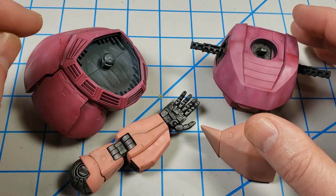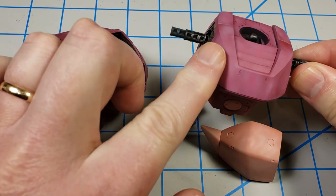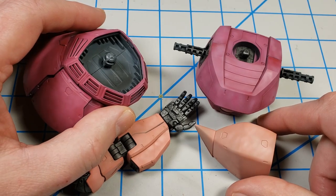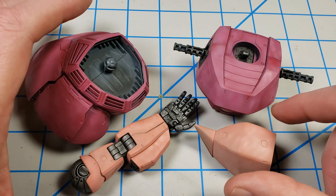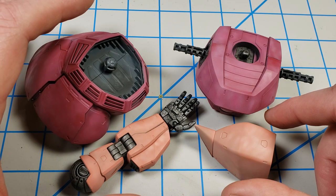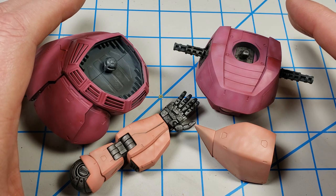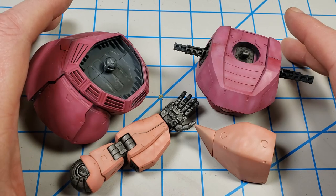What I want to do next is give the model a gloss coat to put decals on. Normally I like to weather over a surface that's somewhere between satin and matte, leaning more towards matte. But it's going to be much easier to put decals on over a gloss surface. So I'll give the whole thing a gloss coat, add the decals, and then later go back and put a satin coat over it, which I can then start doing the weathering over. In this video, I just want to get it glossed up and get the decals on.